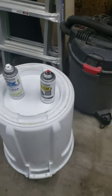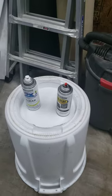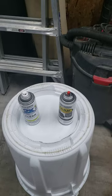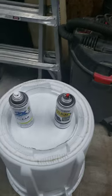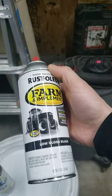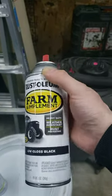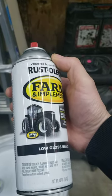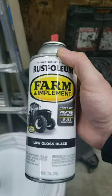I decided to paint my riding lawnmower. The original paint was red and really faded, really old looking. So I decided to get a can of this Rust-Oleum low-gloss black. I painted it up and it turned out pretty good, but I decided that the low-gloss black was not shiny enough.